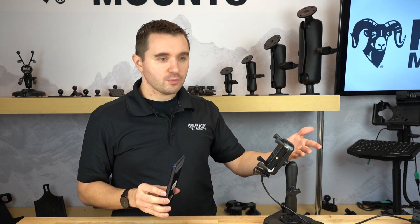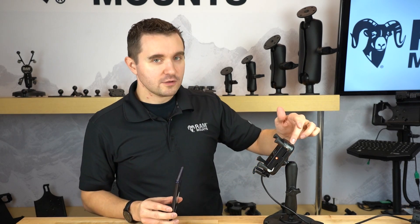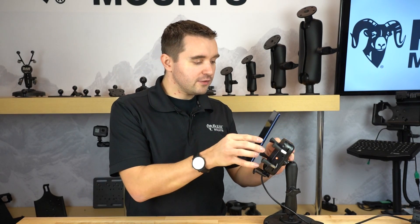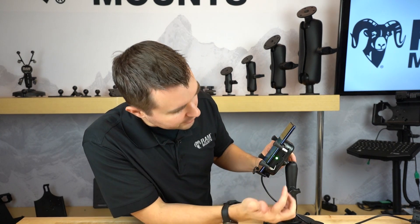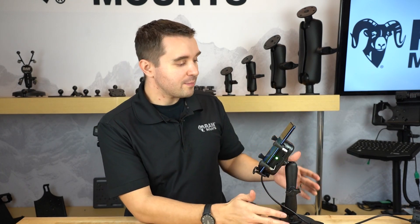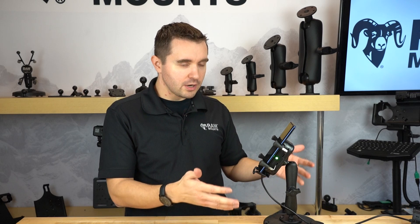The way the power works with these wireless chargers is that when it is connected to power, the LED light will be red. When you connect the device, it may either toggle back and forth briefly or it will become green when it makes contact with the holder. As long as it's red, that means the holder is detecting power but not charging your device. When it's green, that means it is detecting power and is also charging the device.